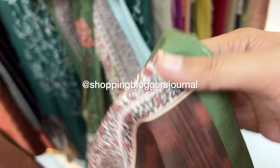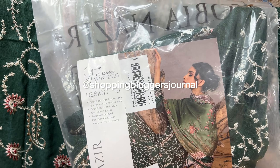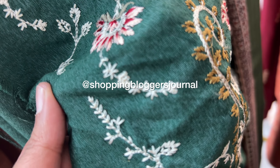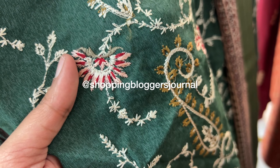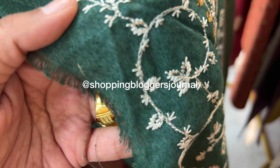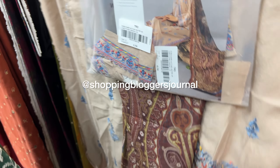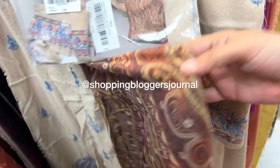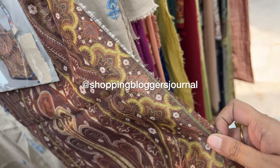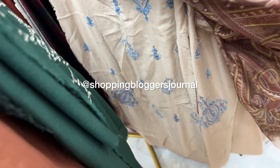I did make close-ups of the embroideries so you can get a good sense of them. I am currently at an official retailer's store, not the brand's own store, and that's important to keep in mind.